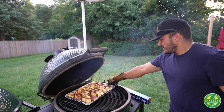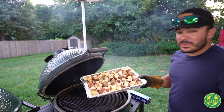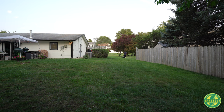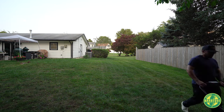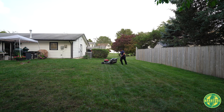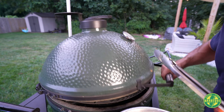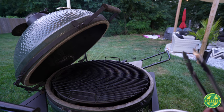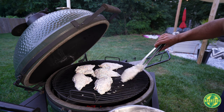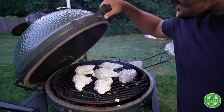Let's check on these potatoes — they're looking good, so I'm going to go ahead and pull them off and wrap them up in foil, back on the pit. All right guys, I hope you enjoyed that grass-cutting sequence as much as I did. Let's get that marinated chicken on the egg — we're sitting at about 415 to 425. It will take some time. Let's cover this up, see you guys in a bit.